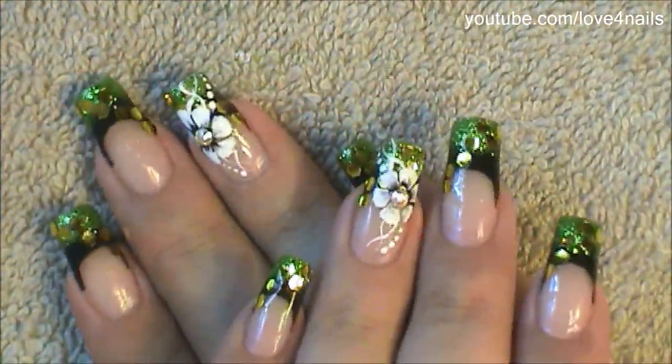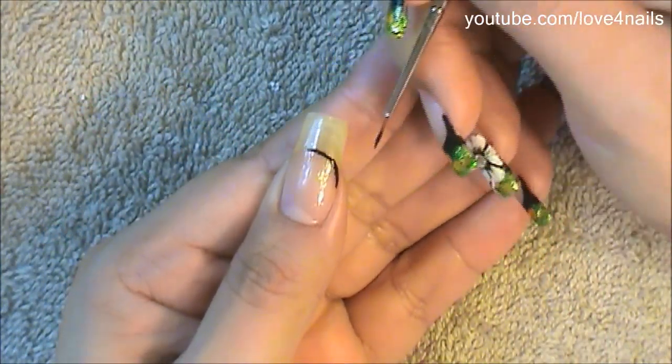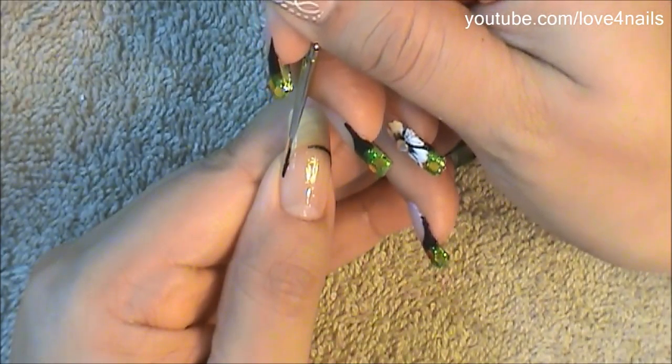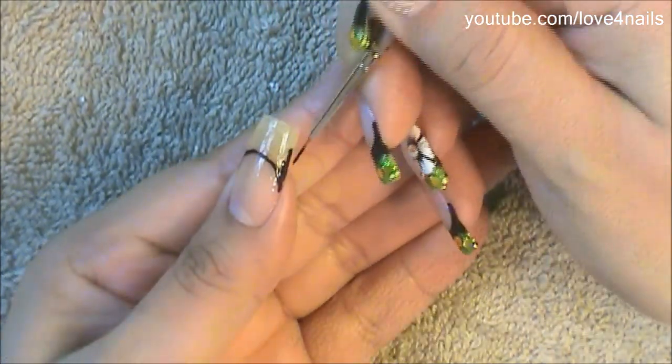Hi, this is the nail art design we're going to be working on today. Let's get started. After applying your base coat, you're going to start outlining the smile line of your French manicure. For my design I chose the color black and the color green.